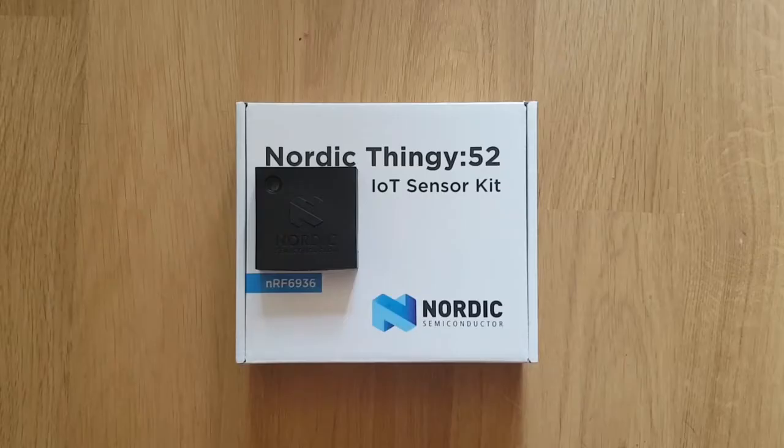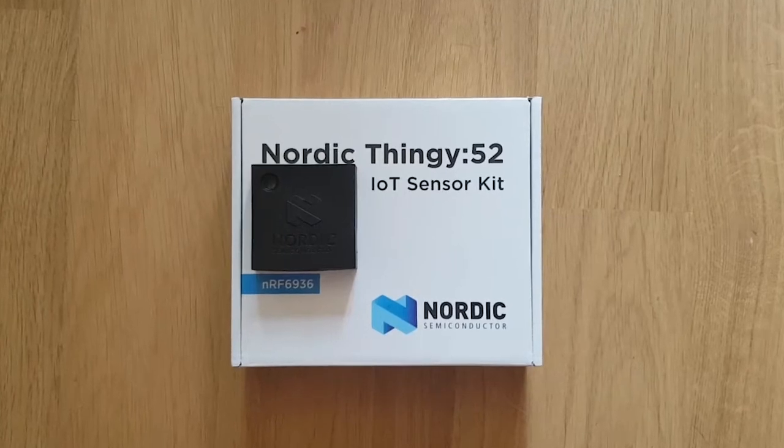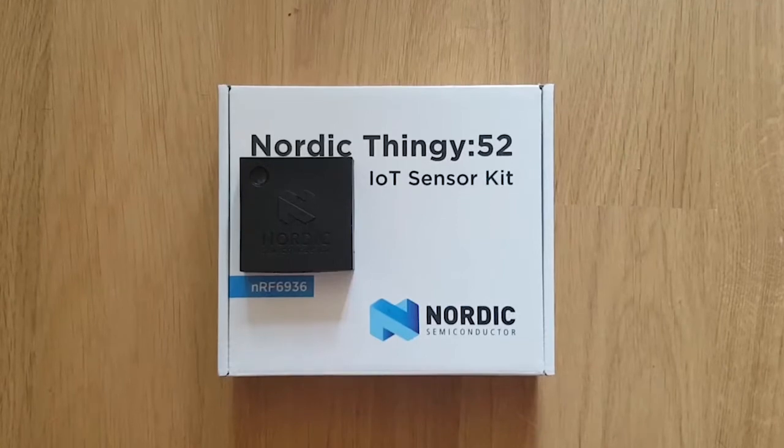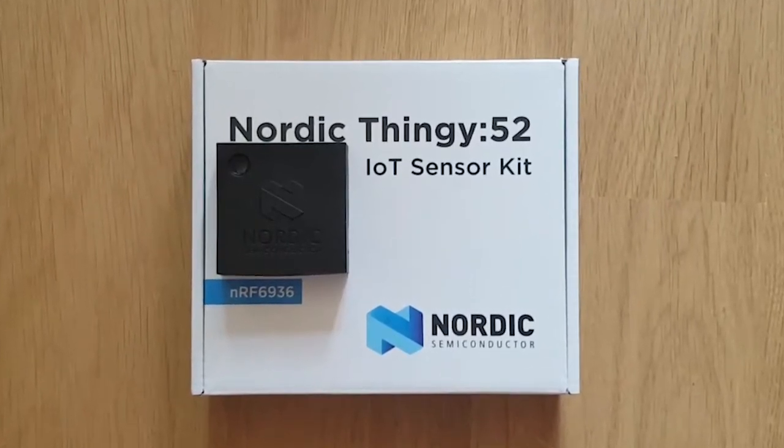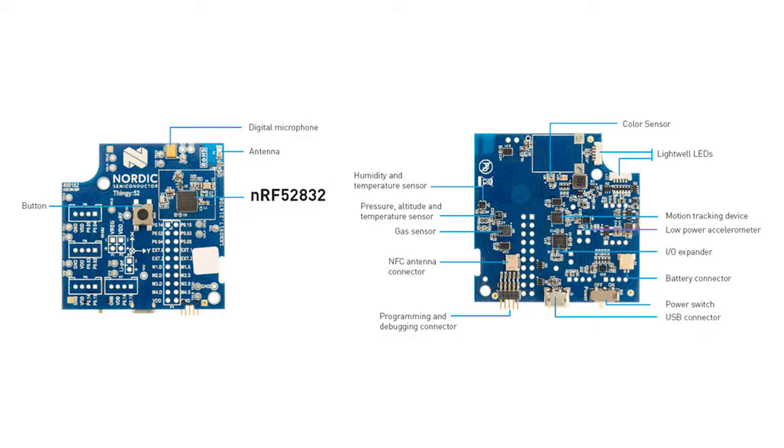The Nordic Thingy 52 is the latest IoT sensor kit from Nordic Semiconductor. It contains their latest NRF Bluetooth range and allows you to connect simply via Android or iOS. The development board contains many sensors and inputs to allow you to see exactly what this chip can do and how simple it is to integrate into your own product.